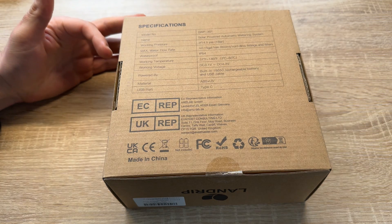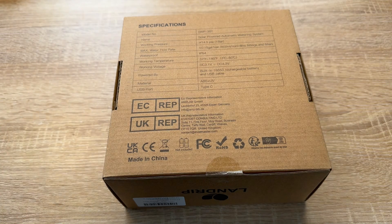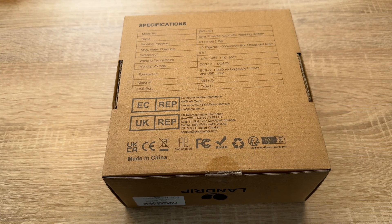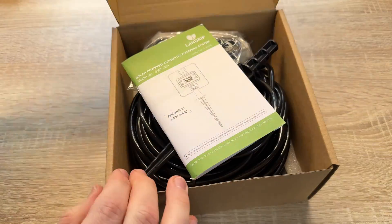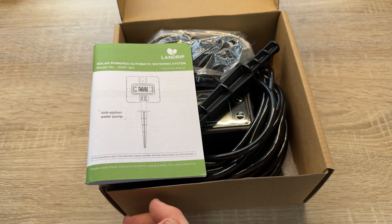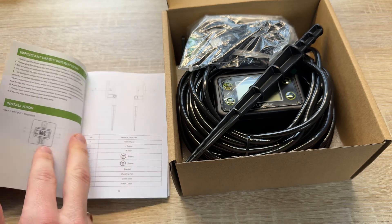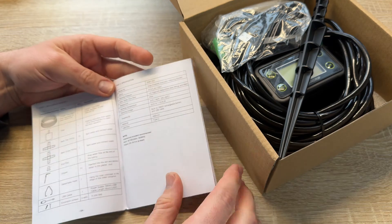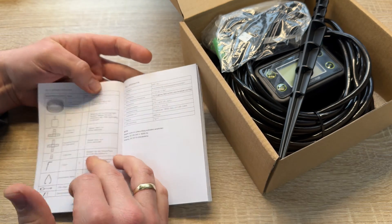There are four buttons on the back panel. You'll see the solar panel itself, plus and minus buttons to raise or lower values, and a Set/Power button — holding it switches the device on or off, while pressing it enters settings. There's also an OK button to confirm entries. The back panel also has a bracket, a charging port, a water inlet, and a water outlet.